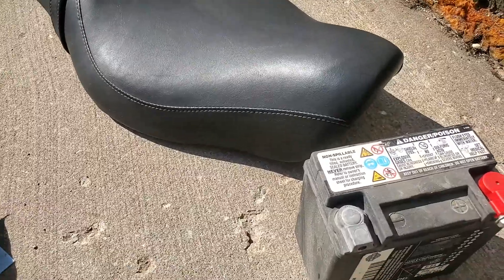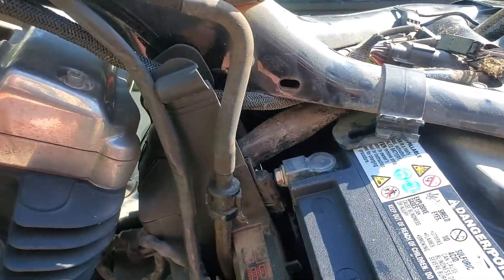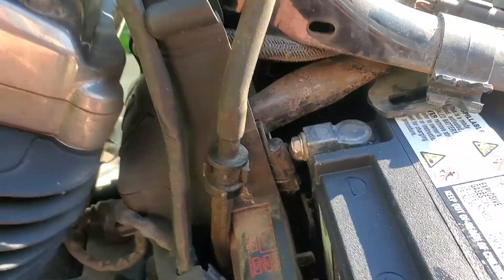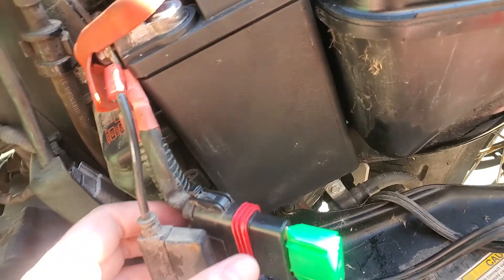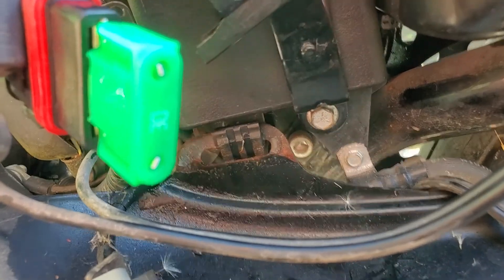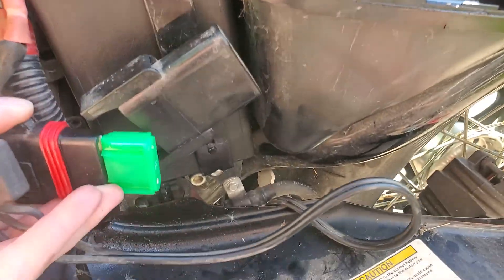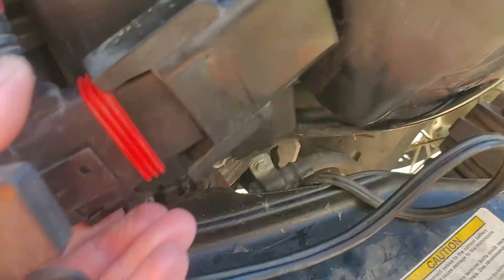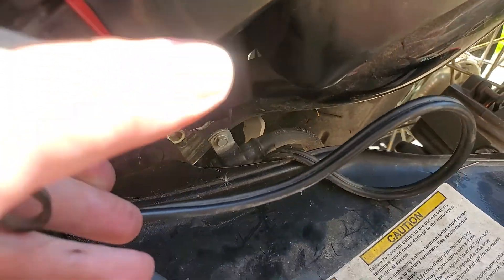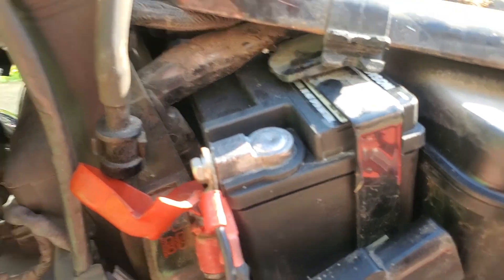By the way, the battery comes with brand new bolts, screws, whatever you want to call them. So then you redo the negative battery terminal and push it in. Then you put your battery clamp back on. Once you get the bolt bolted in for the battery hold down strap, you're going to plug your electrical connector back in and then reconnect your positive battery terminal.